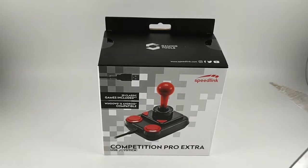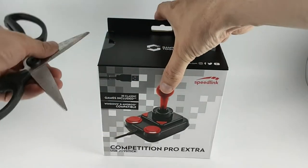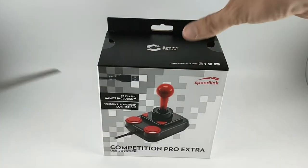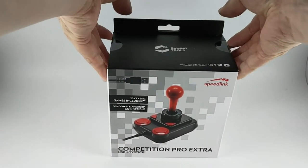We're going to look at the Speedlink Competition Pro Extra — a quick unboxing, a review, and we'll look at the bundled games. This is a USB joystick for PC or Android, in the classic Competition Pro design.